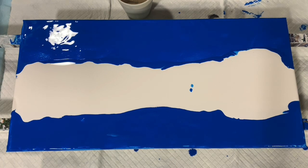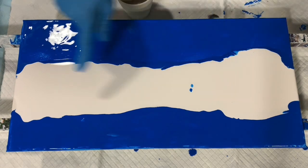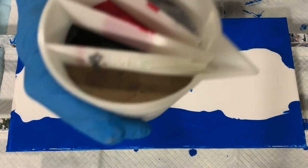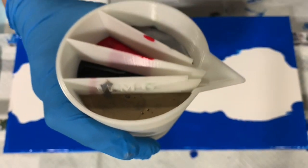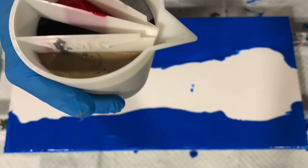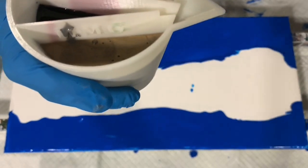Okay everybody, I'm back. I have my base coat down of the primary blue and the titanium white. I have my cup filled, as you can see, with the gold, black, red, and silver. And I did do two separate layers, so underneath are different colors.